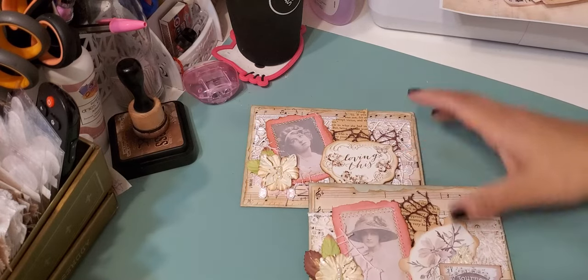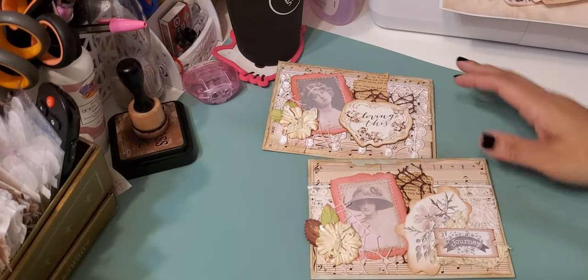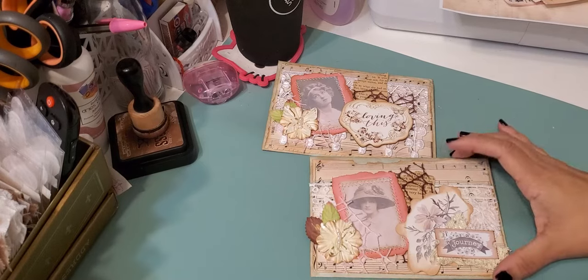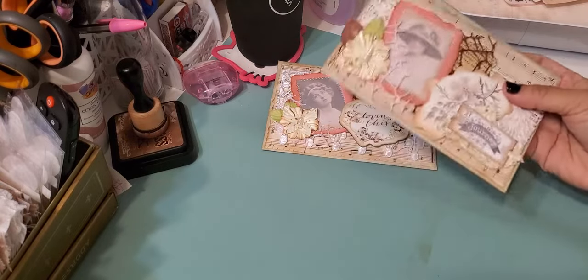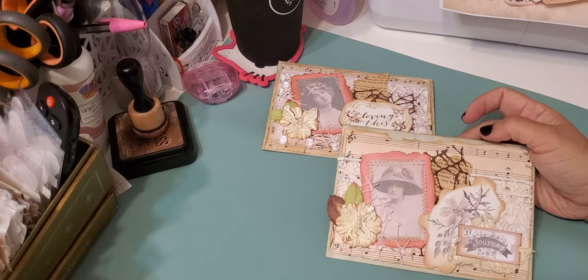So these are the ones that I created. I think they came out cute. You could use them as is, send some happy mail in them, add them into a journal, or whatever. I just wanted to do a quick show of them.